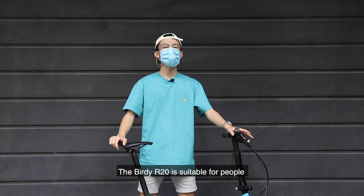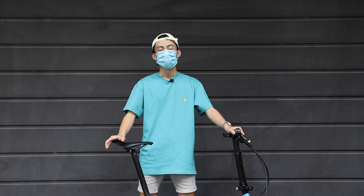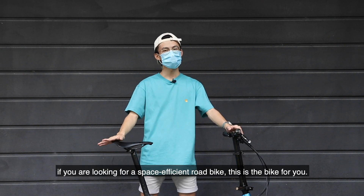The Birdie R20 is suitable for people who are looking for a fast, light, and portable bike. For the speedsters and roadies out there, if you are looking for a space-efficient road bike, this is the bike for you.